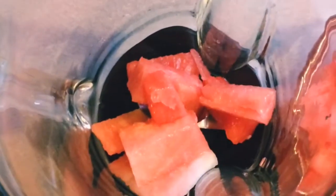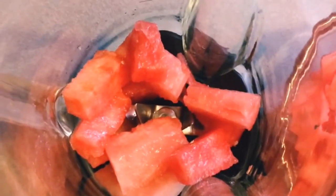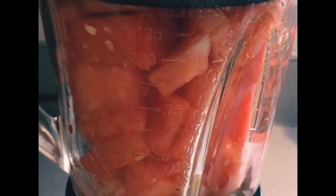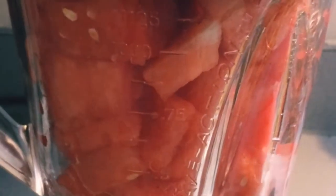All we do is blend this watermelon until it's completely turned into juice. Now we are done.